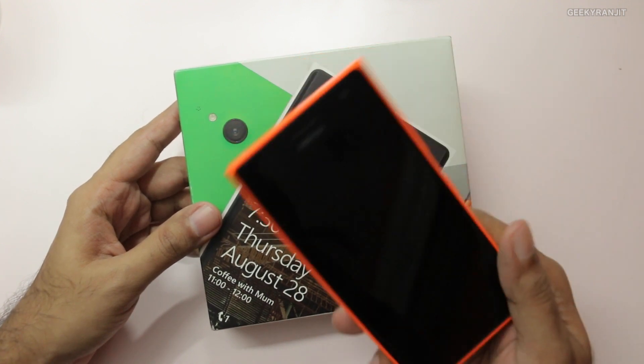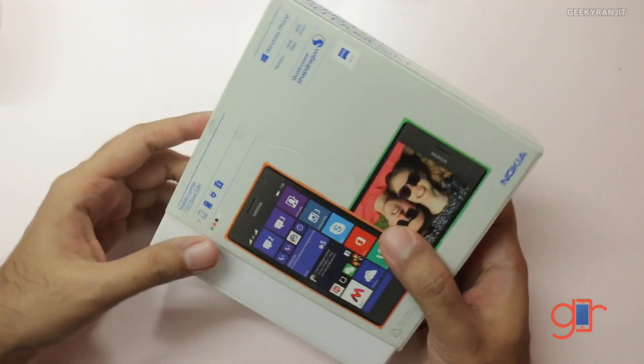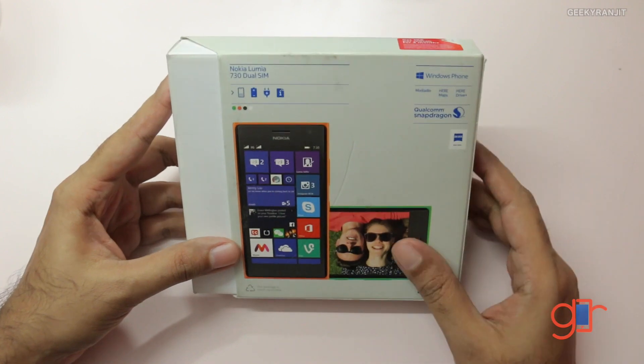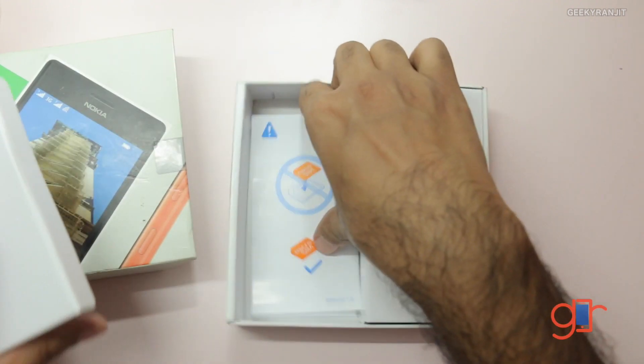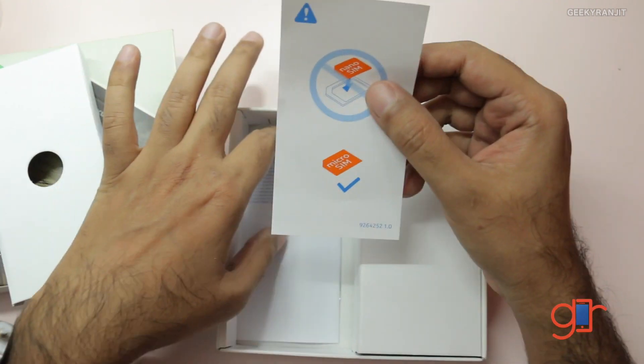This is not another unboxing because I've already taken out the device and set it up so we don't waste time. This is the box — it doesn't give you a lot of information, but this is a mid-range device sporting decent mid-range specs. It has a micro SIM slot, and as this is the dual SIM version, we have two slots.